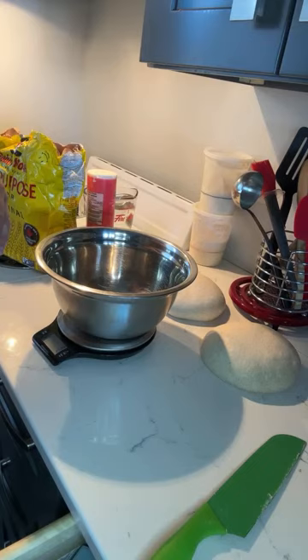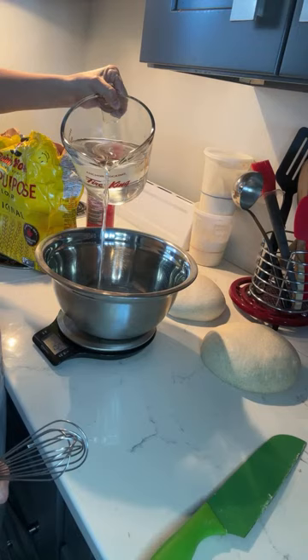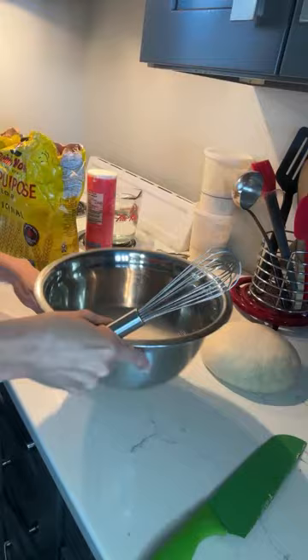Our next ingredient is going to be 250 grams of water. I'm just going to tear my scale back to zero and put 250 grams of water into the bowl. I should have doubled this recipe — my family loves bagels; whenever I make them we blow through them.